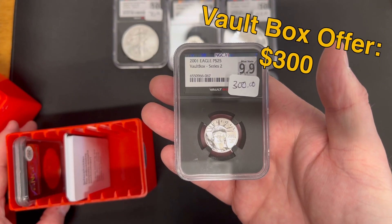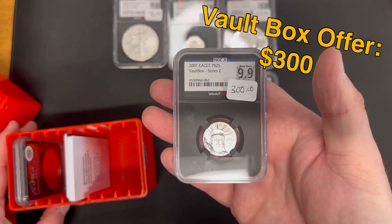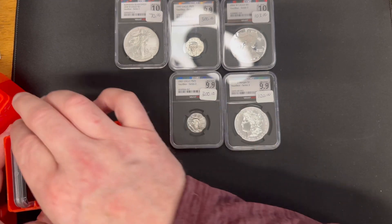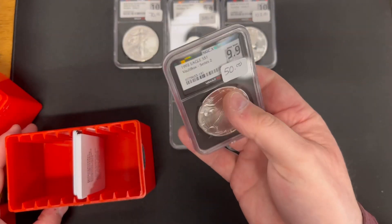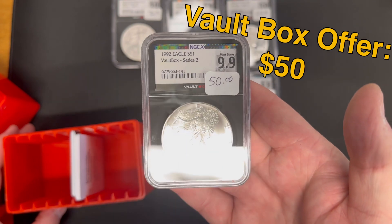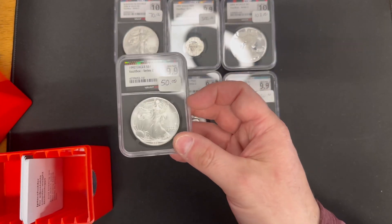Next, a 2001 quarter ounce platinum eagle — same price as the other one, $300 for an instant offer. And finally, a 1992 Mint State 9.9 American Silver Eagle — $50.